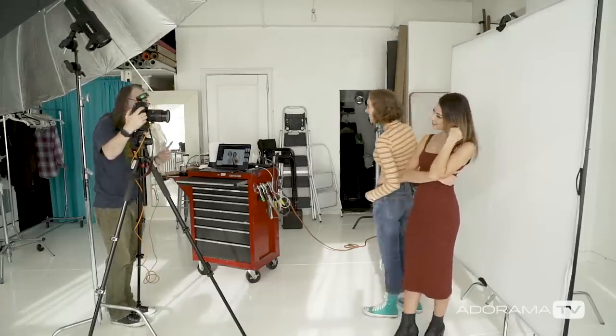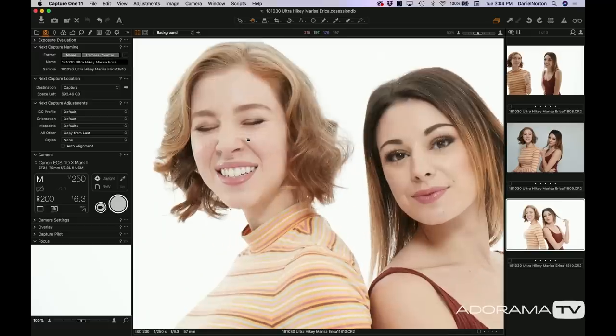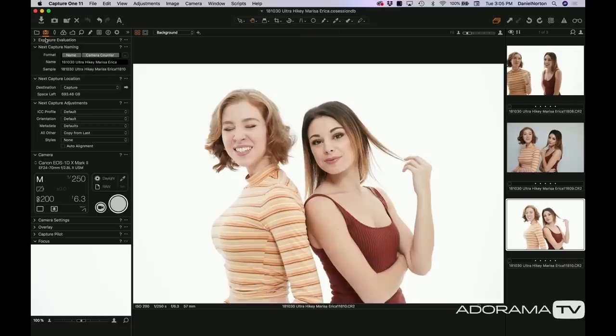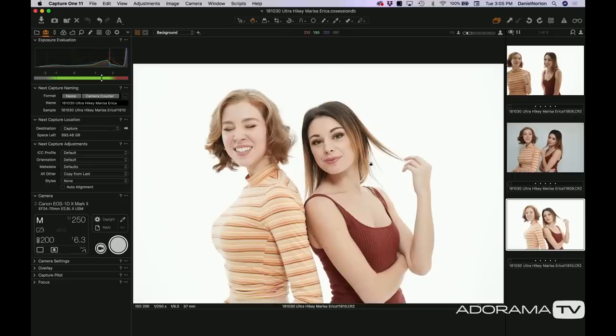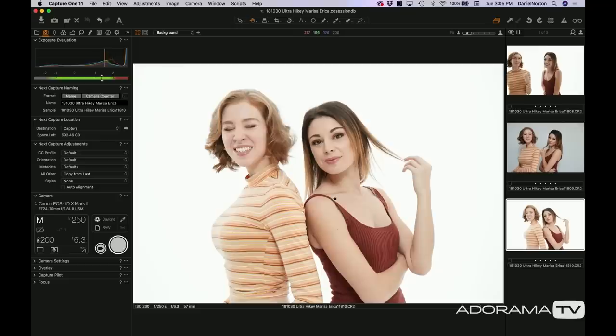Now we have nice and bright. I'm keeping really close to the edge here. Let's look at Marissa's face — nice. Look at how perfect Erica's face is. You can see basically that we've got lots and lots of white going on. You can see the highlights coming in, you can see how it's wrapping around very nicely — the light on the shoulders and stuff. You just want to be super careful because you can see where the hair is breaking up, but that's totally acceptable for me.